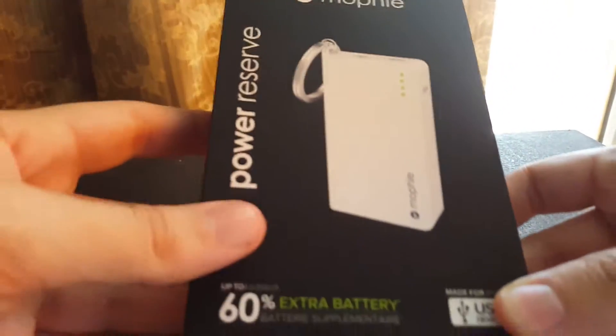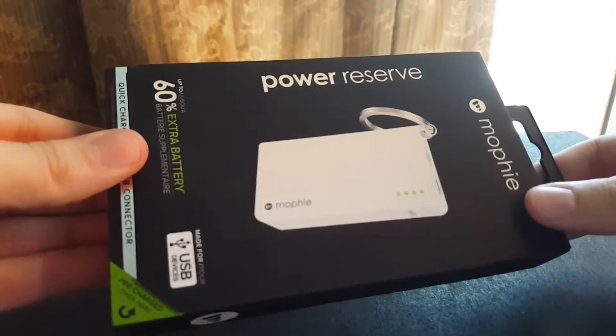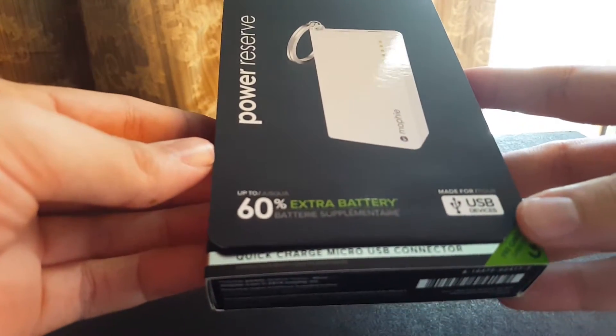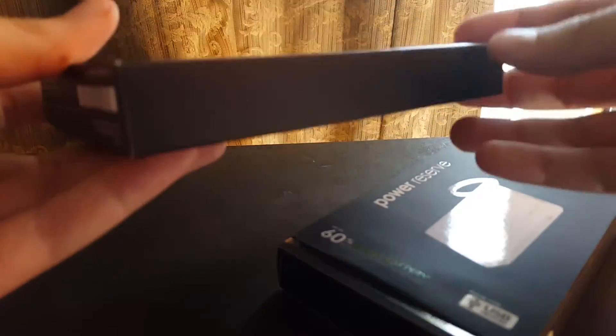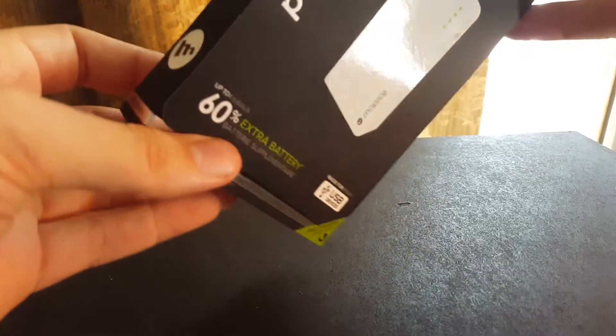What's going on guys? Chongo Droid from Team Nocturnal and I got something in the mail today. This is the Mophie Power Reserve and I actually got this for free on my Visa Rewards, but it retails for $49.95. You can get it in the USB version like I have here for Android and whatever else is powered by that — aka everything — or you can get it in the lightning adapter.